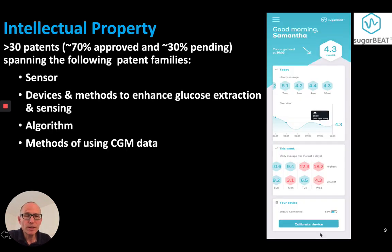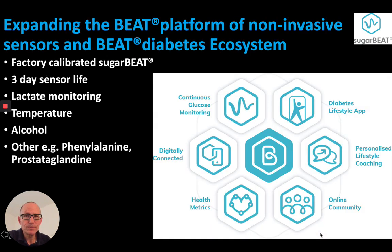On intellectual property: patents cover all elements of the CGM system. These patents enable expansion of the BEAT platform of non-invasive sensors and the BEAT diabetes ecosystem.